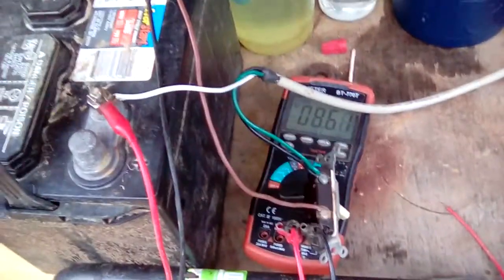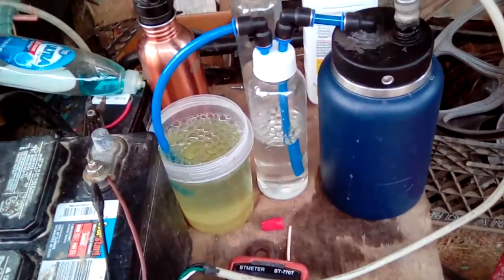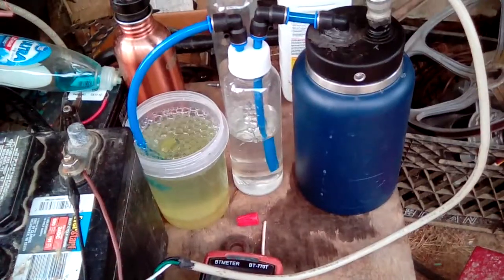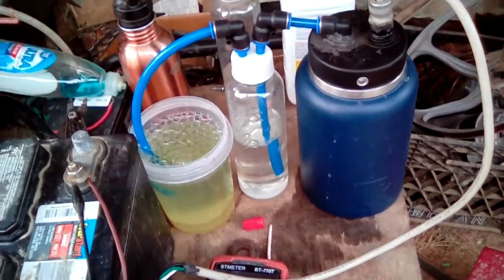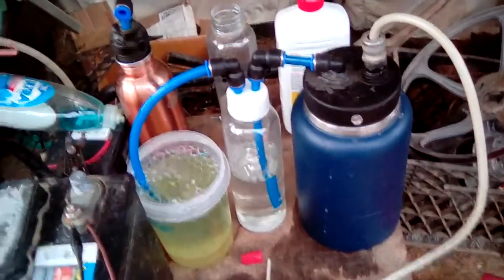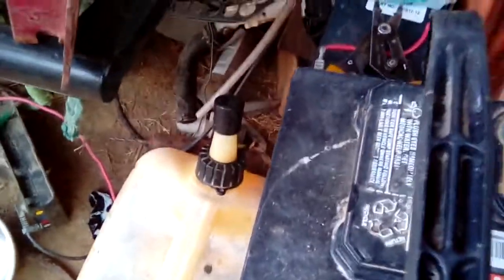Evidently the hydrogen that was in the bubbler has blown the oxygen out of the bubbler. Give it a couple of minutes and it'll get nasty again — quite explosive. You just got to displace the oxygen. Get too much oxygen and that's a problem.